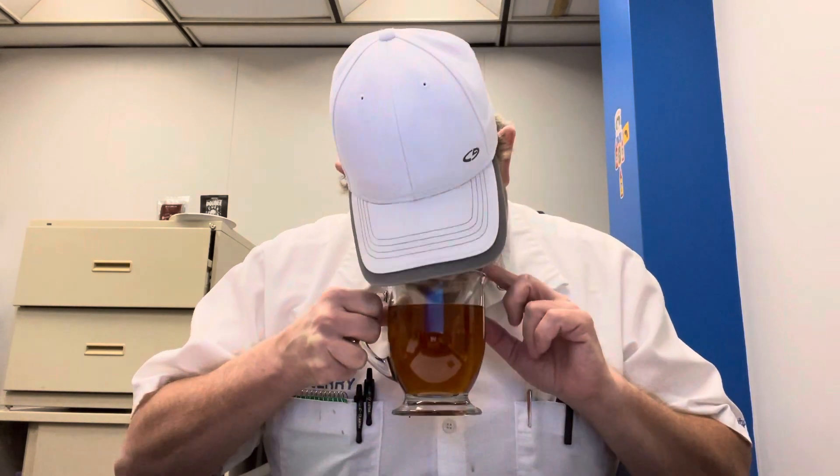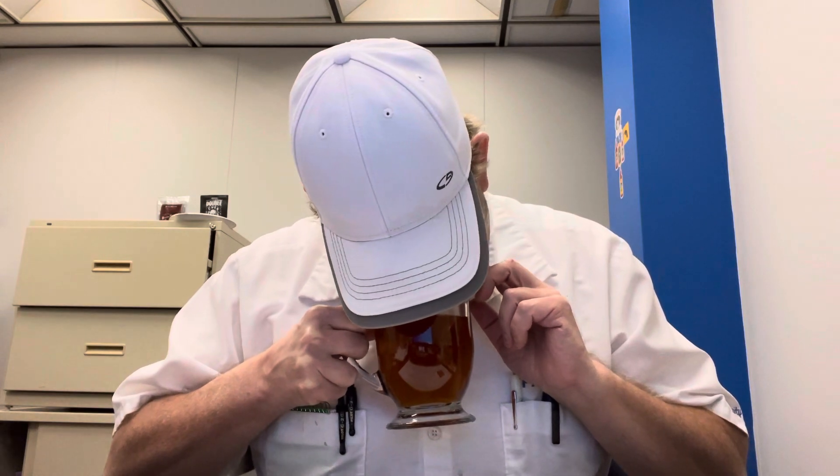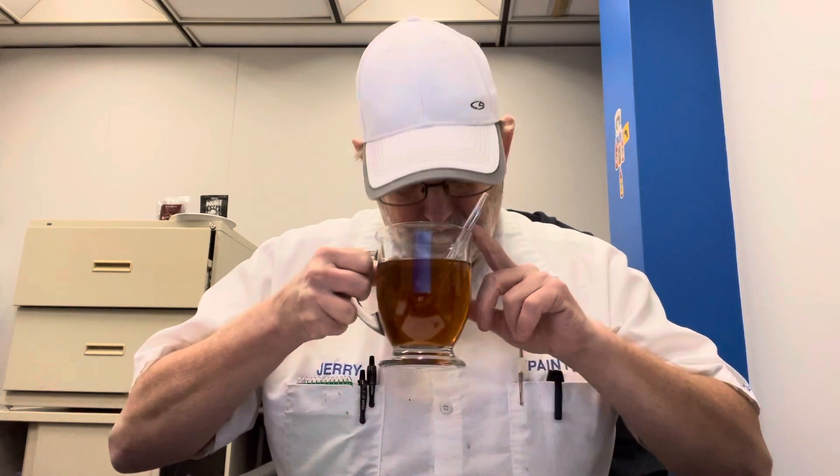I don't know if it's just my imagination, but it kind of has like a sweet pastry kind of an aroma. Let's see if I get that same thing on the taste.